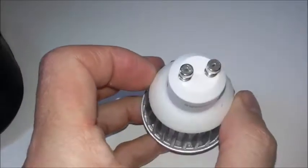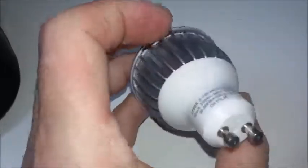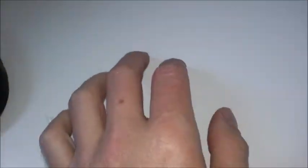Another one bites the dust. These seem to not last as long as the old fluorescent tube bulbs. But there you go — dropped to the floor.